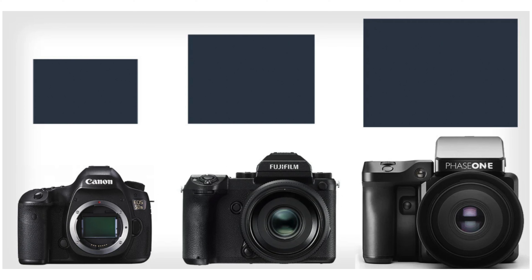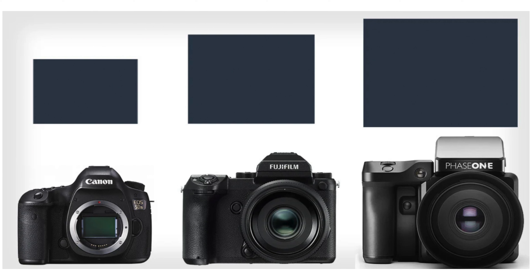First and foremost, something I wasn't super clear on but am now: the sensor on the GFX cameras is not that big. It's actually not that much bigger than shooting on a full frame digital camera. When you compare the two, the difference isn't that dramatic, which is a bit annoying. Honestly, if you're going to spend all this money on a medium format digital camera, you'd expect it to be a little bit bigger — especially because you want to get the value out of the lenses that go with those cameras.